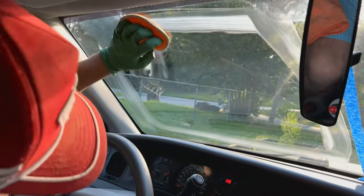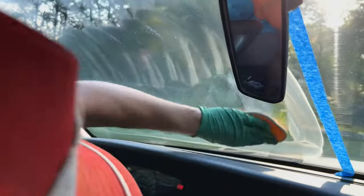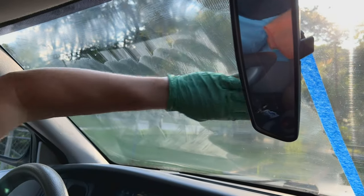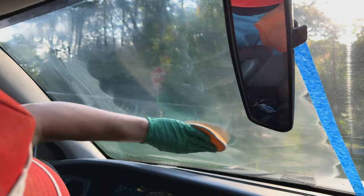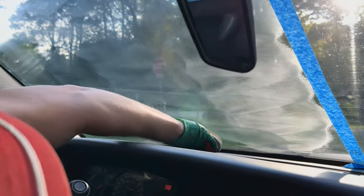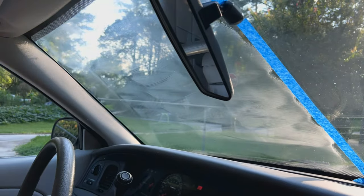You want to use a little bit of pressure, maybe five pounds of pressure, to get as much of this stuff off as possible. Then you cross-hatch it — I always go vertical and then horizontal. Try to get down into the edges and corners too, best you can.